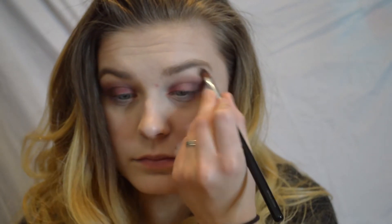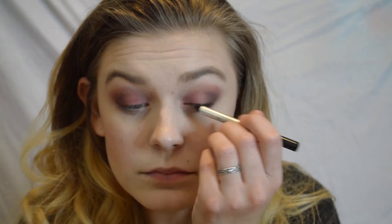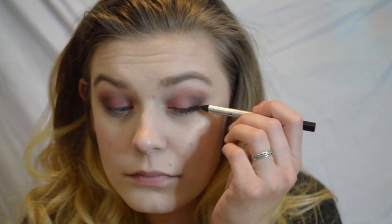To highlight my brow bone I'm going to be using the color tempura — I know I'm saying that wrong — but anyway I'm using that to highlight my brow bone. I'm also taking the Marc Jacobs gel eye crayon eyeliner in black and really drawing that as close to my lash line as I can, just to hide the band of the lashes later and to create that smoky effect.